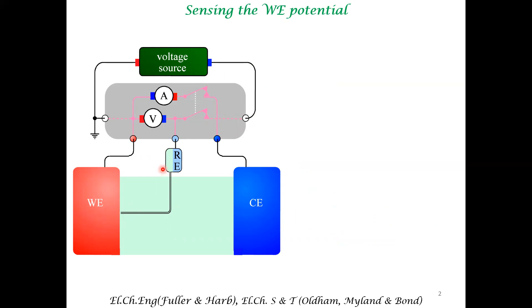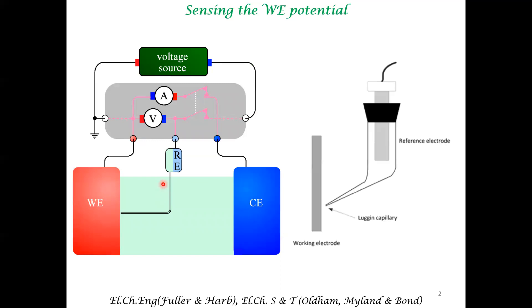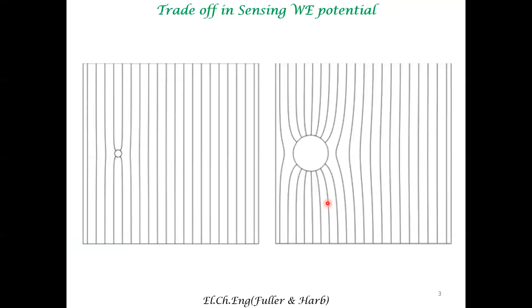When you try to do this, it is critical to know where the reference electrode is trying to measure the potential of the working electrode. In the most common system, we use what is called a Luggin capillary, which has a narrow capillary and the mouth is as close to the working electrode as possible. So this is your reference electrode, this is the capillary, and this is the working electrode.